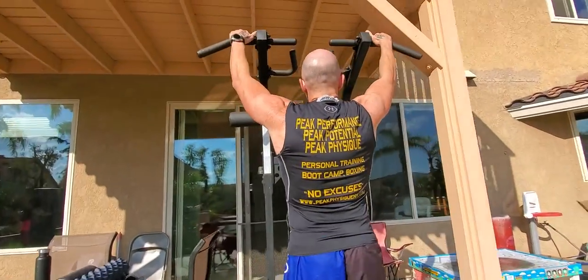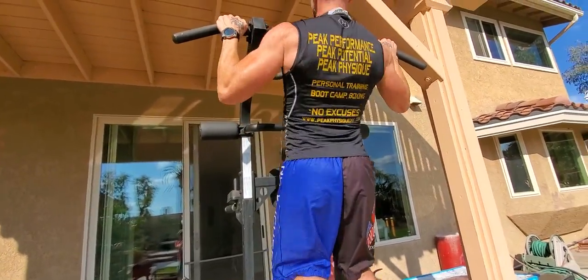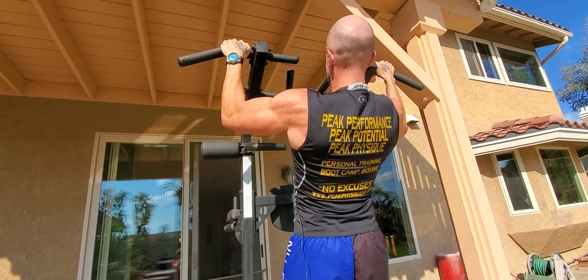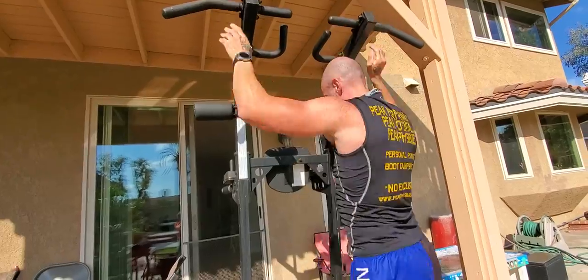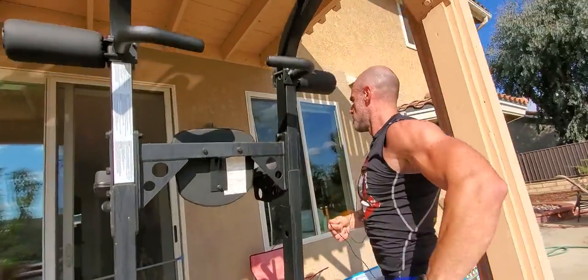Starting with a basic set of pull-ups, just gonna do a few so you can see it — body straight, working your grip and forearms. This is an upper body circuit, it's a pull-push-pull-push. So that was my pull, going right to the push — right to a set of dips here.